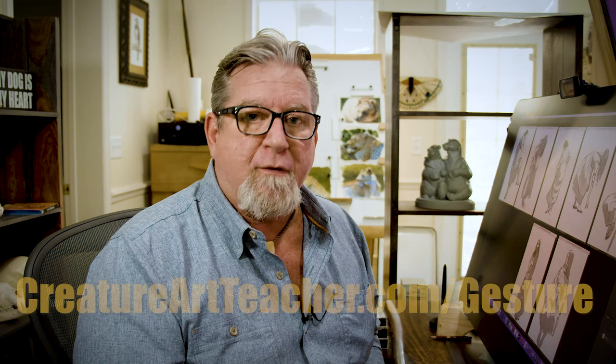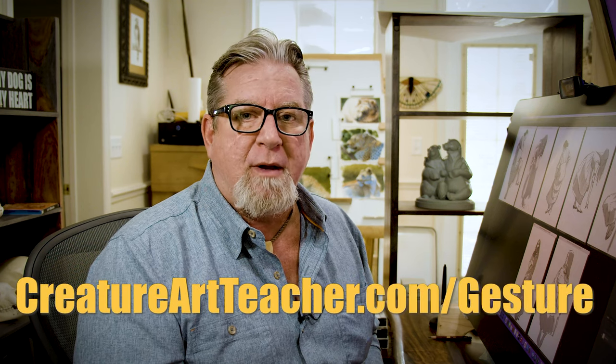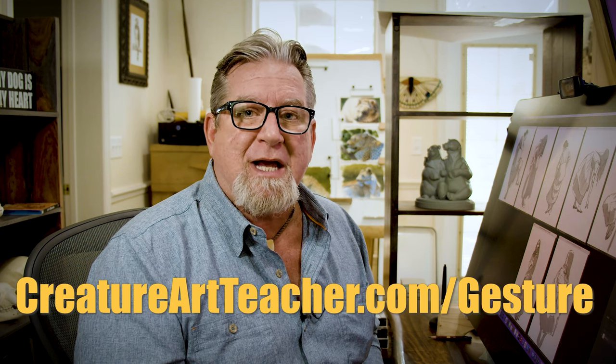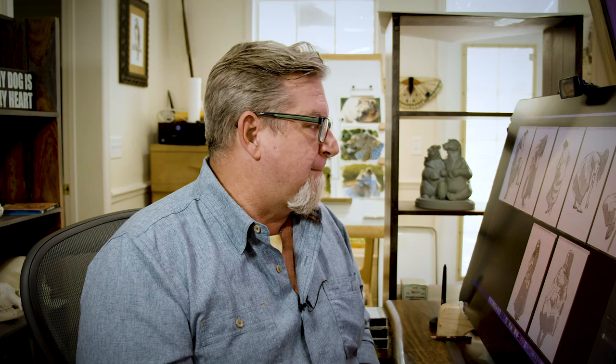So look for my new course on gesture drawing in the coming weeks. You can get it now in pre-order over at creatureartteacher.com — just go to creatureartteacher.com/gesture. I'm really excited about it. It's a fundamental course that I think we've needed for a long time. I hope you enjoy it. Go out there, put some beauty back into the world, and let's go do some gesture drawing. Thanks.